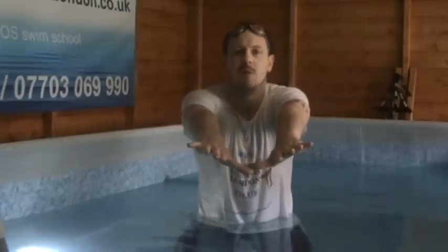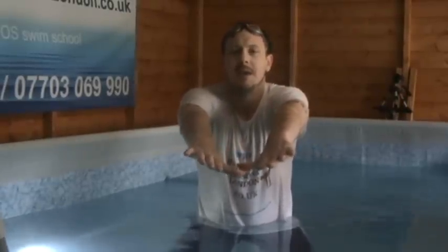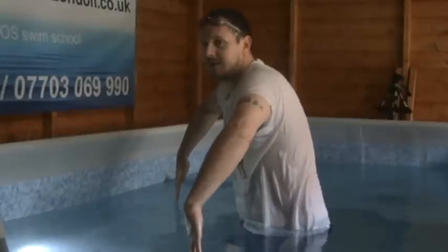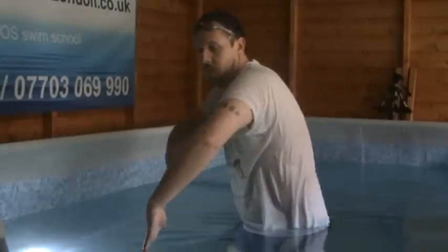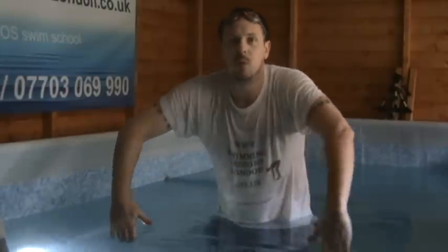All I'm going to simply do is a basic breaststroke arm movement, which starts off arms in front, and it quite simply pulls with just the hand and the forearm to the side — no further than in line with your shoulders. Notice my elbows are slightly bent and my hand and forearm are pretty consistent, pretty flat. So this is the position we pull to.